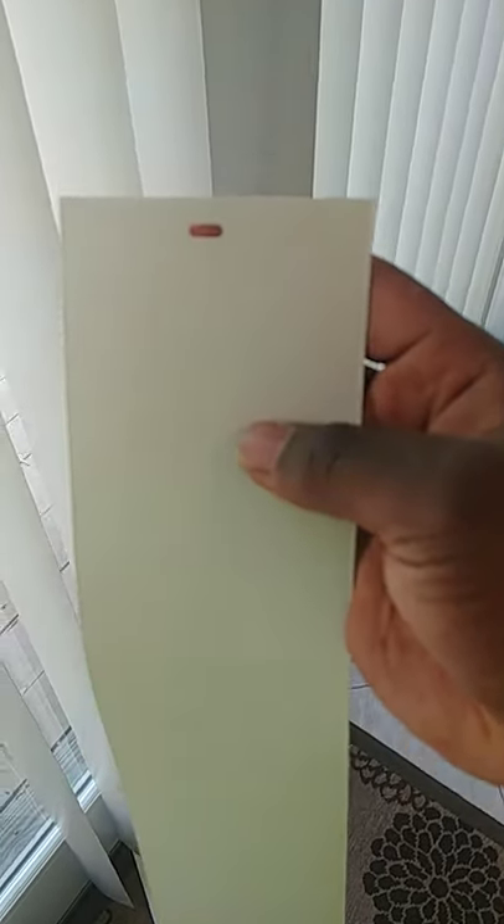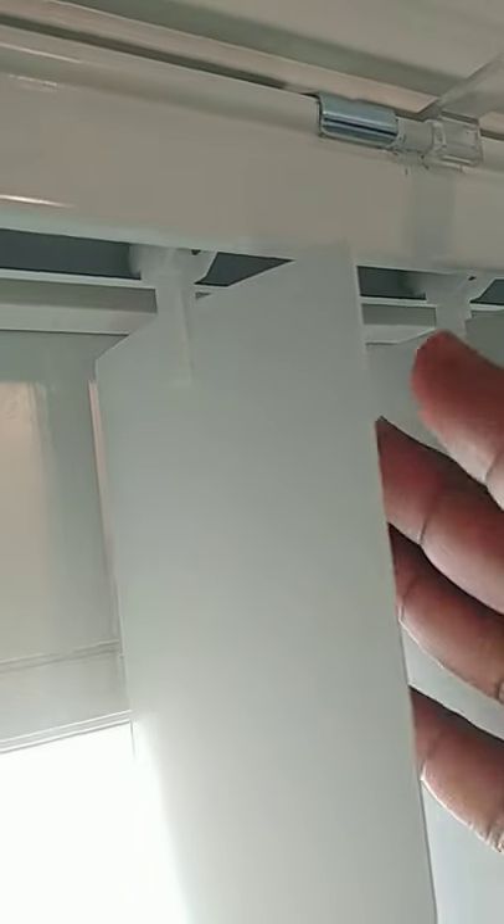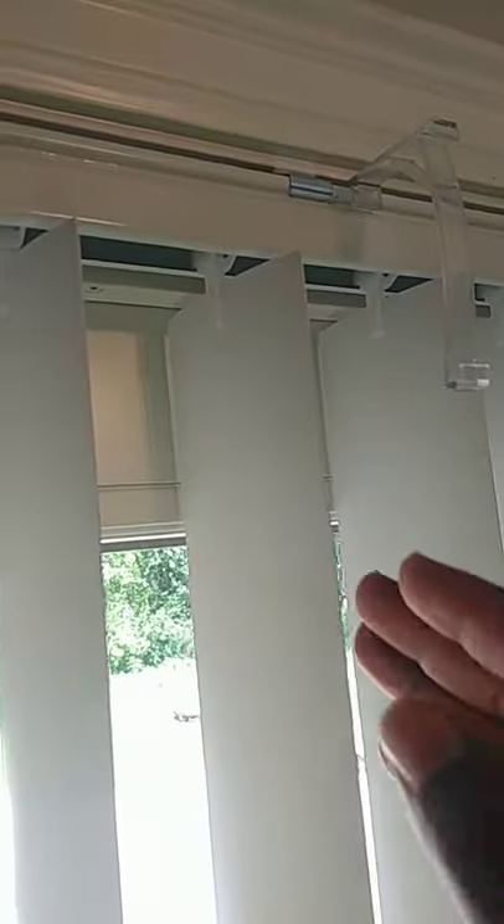The vanes themselves have slots at the top, and these are the ones that go to the hook. During installation, it's pretty simple — just get this aligned, slide it up, and then let it hang. During removal, just push it up and to the side and you're done.